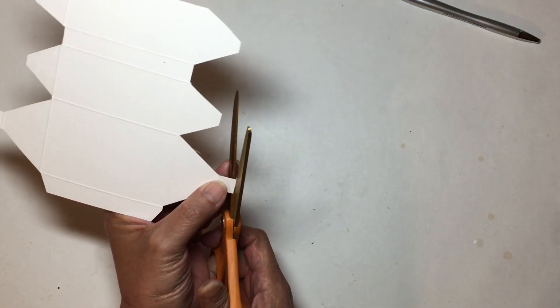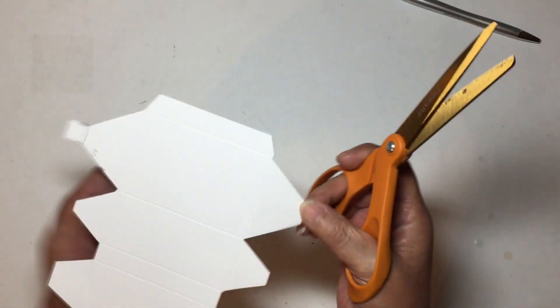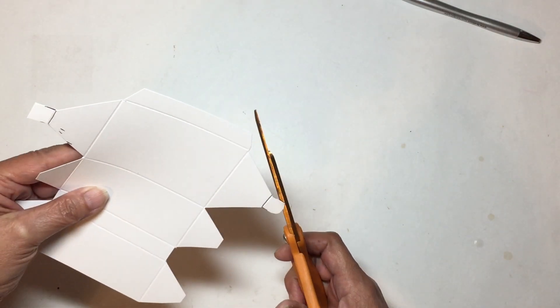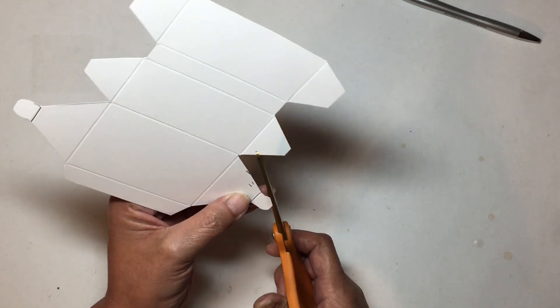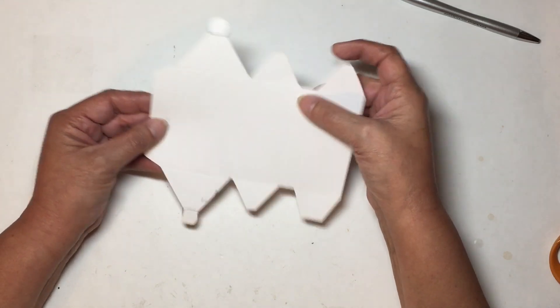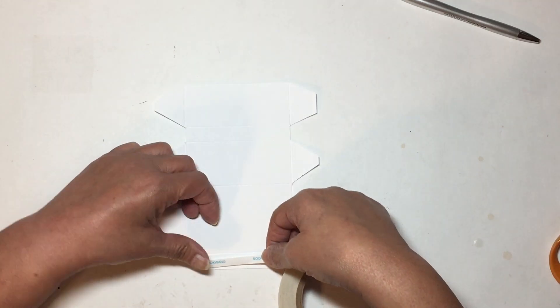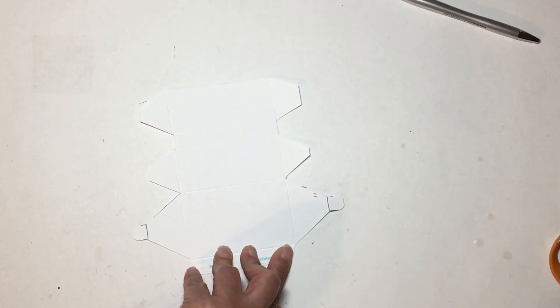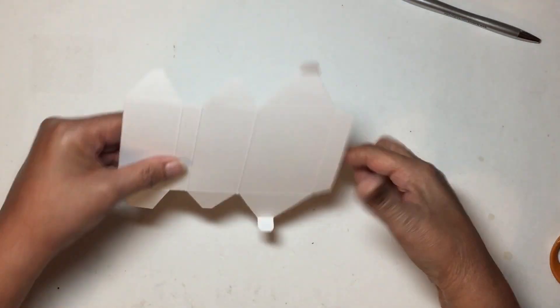I did round these little flaps so they would close better — I just rounded these. Now we are finished cutting. Before we fold on our score lines, I'm going to put a piece of tape on my flap just to make it a little bit faster. Now I'm going to fold all my score lines.